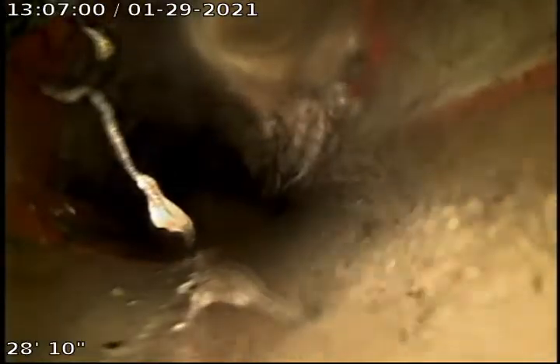Right here I believe is the Y for maybe a potential clean out that's outside, or right where the neighbors tie in — it's hard to say. Some more roots right back here.